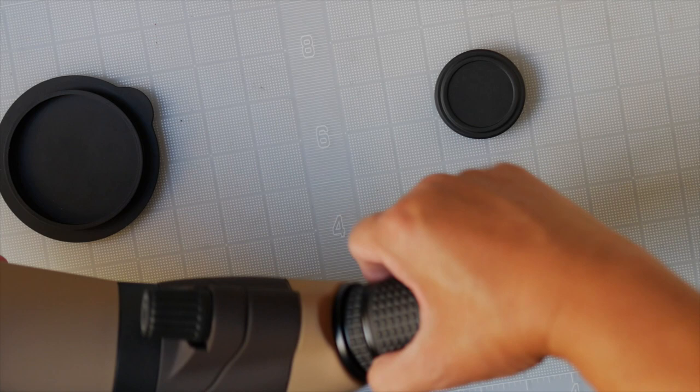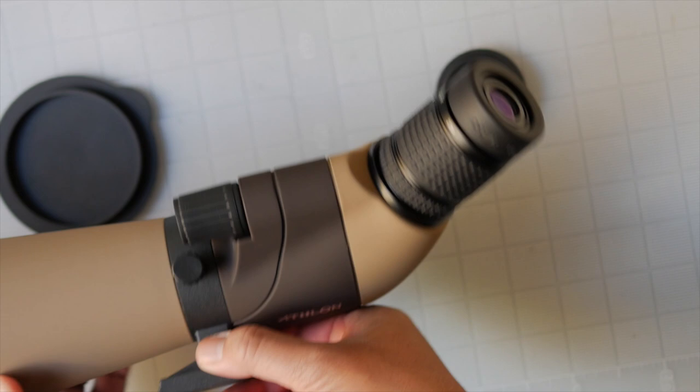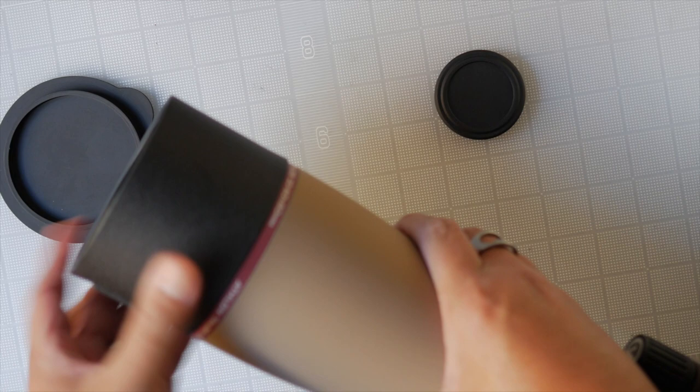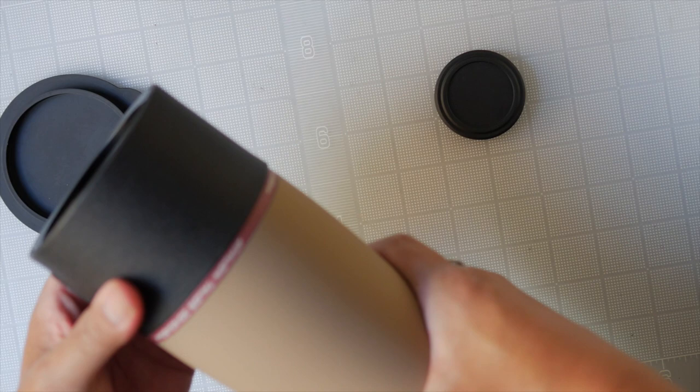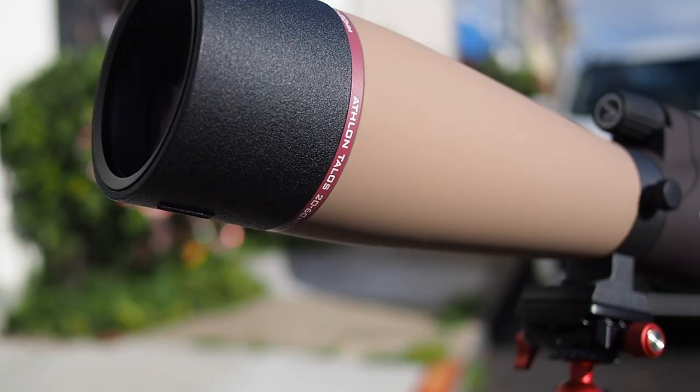The eyepiece is removable — the knurling is for that. It has a rotating tripod mount, so you can loosen it and change the direction of your eyepiece, which is really handy if you're going to be using this on a bench or a table. It also has an integrated sunshade with a nice texture so you can easily grab it. All right, let's take this outdoors and see what the optics are like.